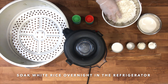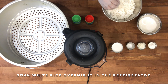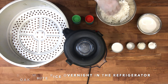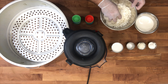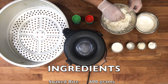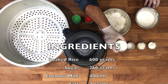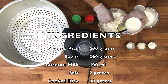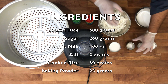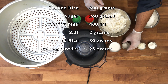First ingredient is white rice, soaked overnight. So importante kaayo na ang bugas, inikahumol, ibutang sa refrigerator para mabugnaw siya. So ang timbang niya is 586 or 600 grams, pwede na. And then sugar is 260 grams. So one can of coconut milk or coconut cream, 400 ml. And natay asin, two pinch lang — so mga two grams of asin.